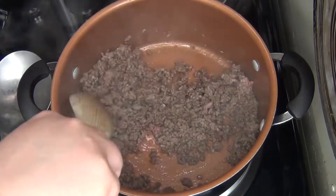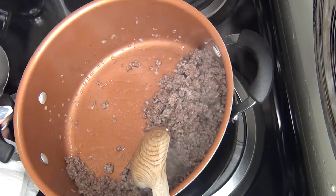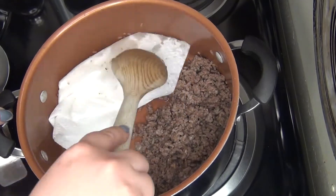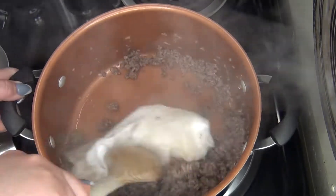Now that my meat's a little bit more browned, I am going to take out the excess fat oil. What I do is I just put a paper towel in, mix it around, get rid of it really nicely and easily — it's just the best way I've been doing it.